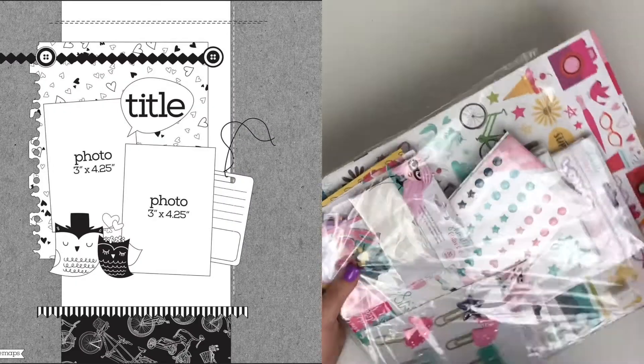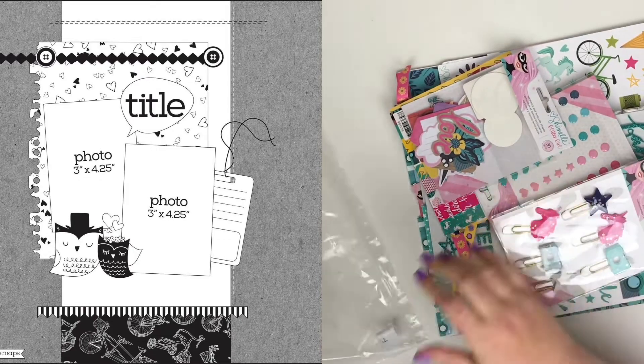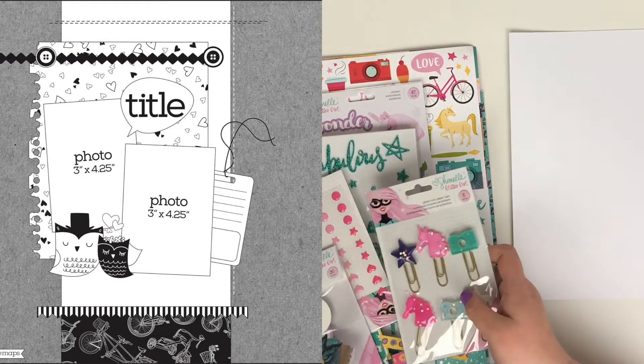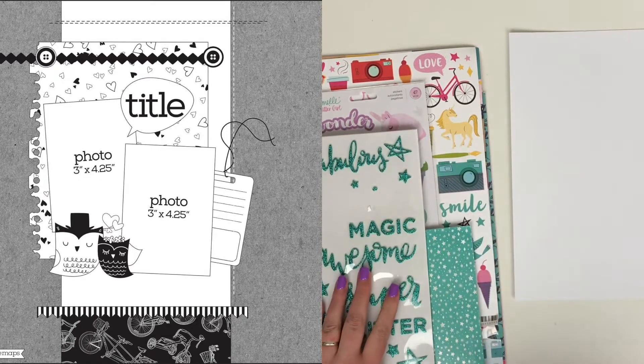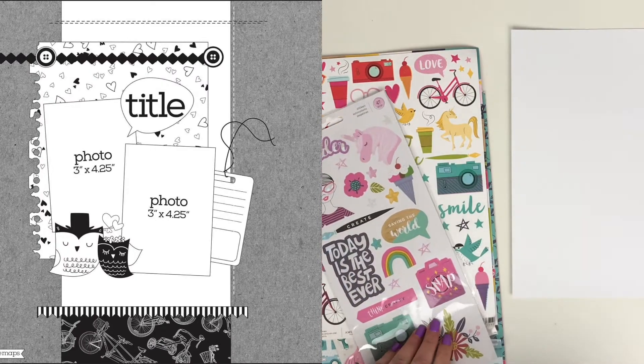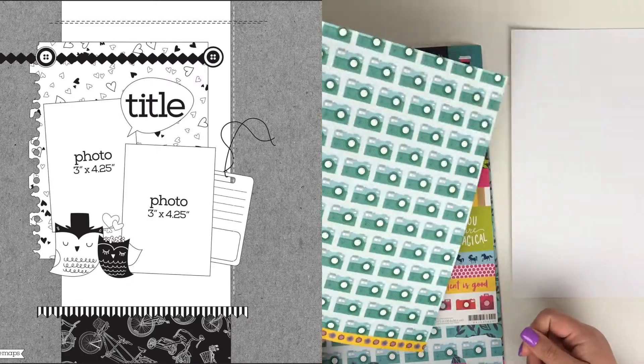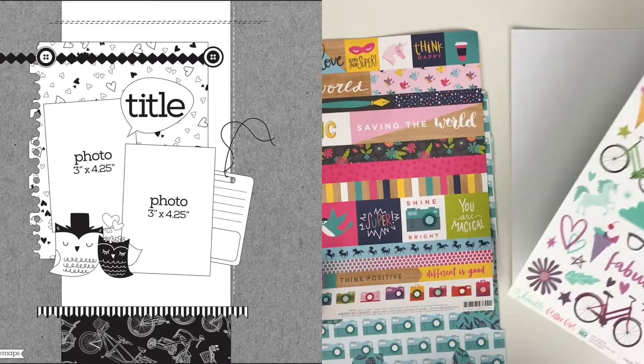Hi friends, it's Claire from Scrappy Nerd UK, and today I'm up on the UK Scrap Addicts blog, Instagram, and YouTube with this month's theme, which is a sketch. We've picked a sketch from Page Maps and the sketch will stay on the left-hand side of the screen so you can see where I draw my inspiration from.